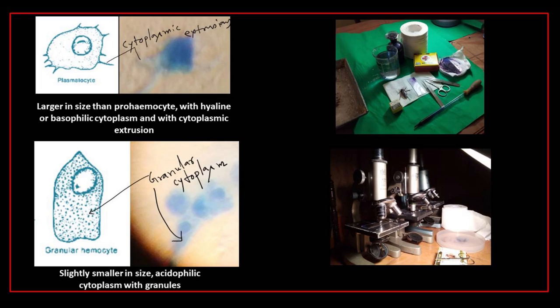Another type is granular hemocytes: slightly smaller in size, with acidophilic cytoplasm containing granules.